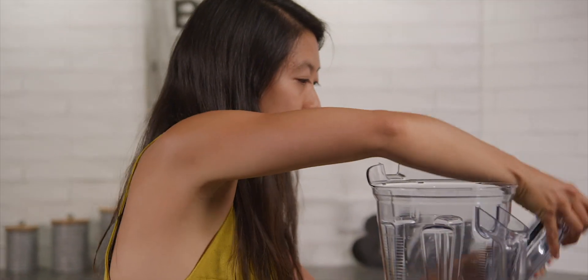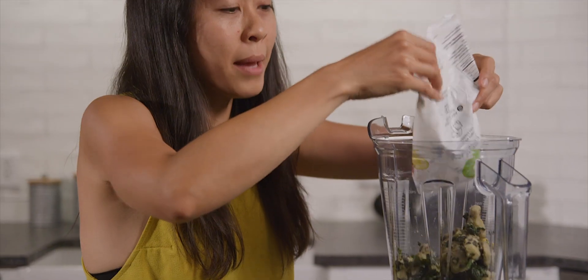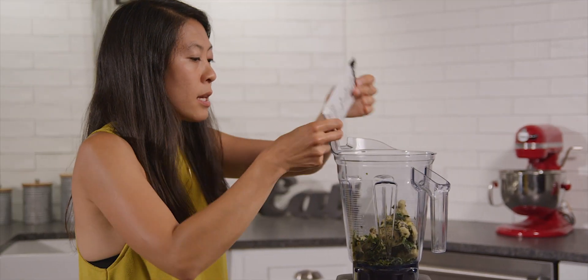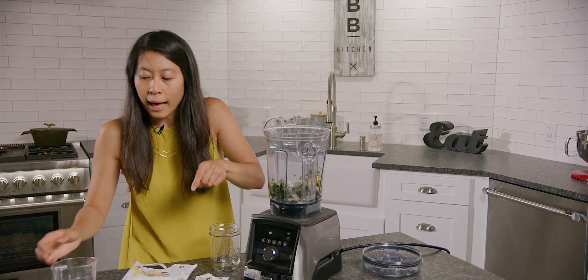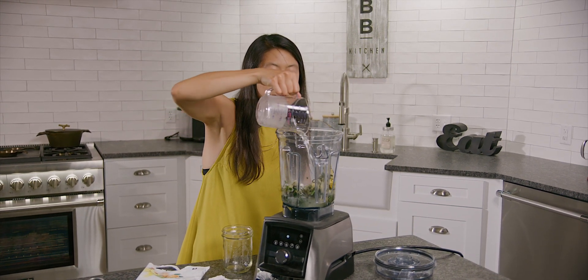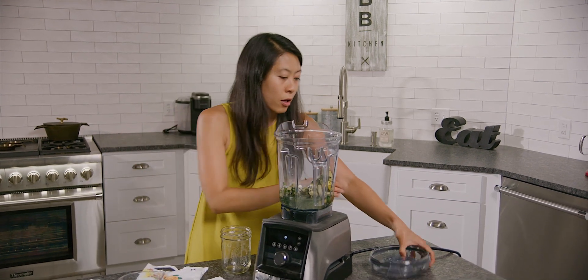So here we go. Cut open my pouch and we are making the green smoothie this morning. Put in my collagen peptides and you're gonna add about eight ounces of liquid. You may find that as you're blending you need more liquid than that, but we'll start with eight ounces and see how that goes.